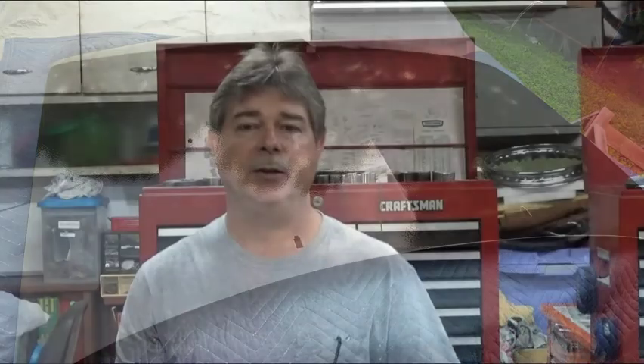I'll be able to sand it and buff it, but I'll have to be careful because even though I put three coats of clear on it, it's still three thin coats because it's not laying down. Another issue of having the hood stand straight up and down is if you're not careful by putting it on too heavy, it's going to run down.